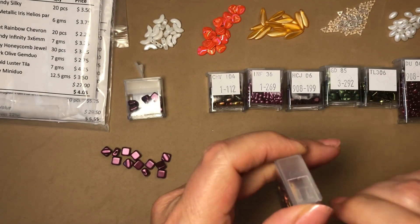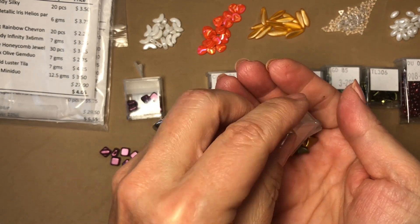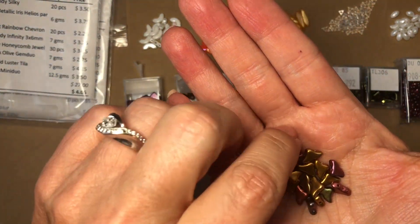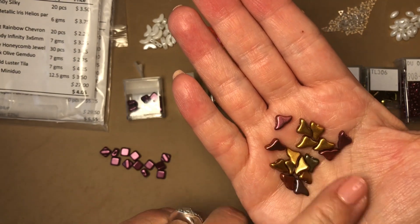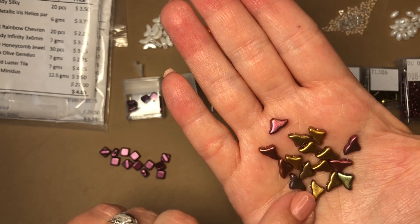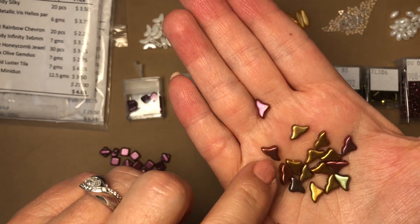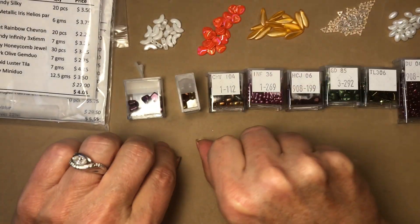Second is yellow gold metallic iris Helios Parpuka, six grams. These are really pretty — I love the difference in colors. They do remind me of an Italian vineyard. They're the same on both sides and the hole runs right through there. Very pretty.